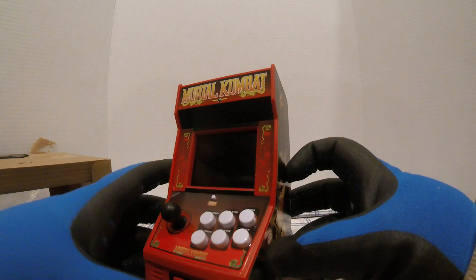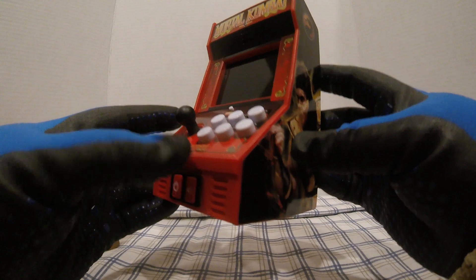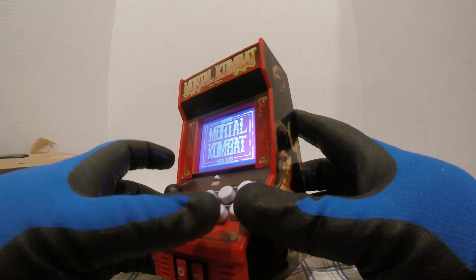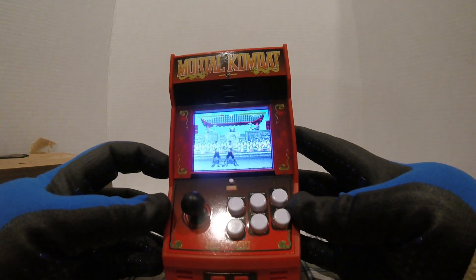This is the unit — power button, volume button. It's got high punch, low punch, high kick, low kick, block, and block, joystick, start button. It just came on — there's the demo.